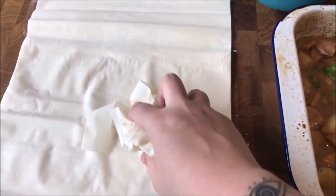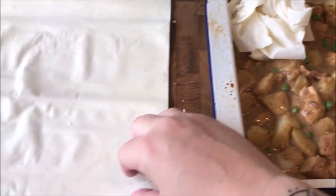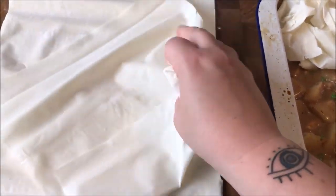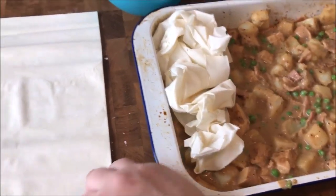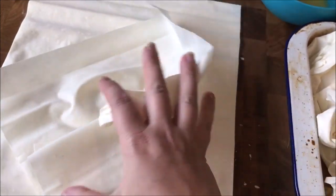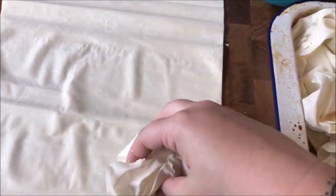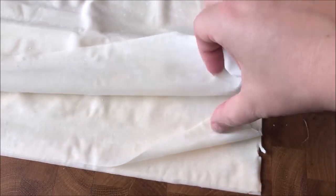Get your phyllo pastry, scrunch each sheet up and add it to the top of the pie dish. Then brush the top with butter — this isn't in the Pinch of Nom recipe exactly, but none of us are calorie counting; I'm growing a baby, the kids like butter, Ben likes butter, so we're adding it.